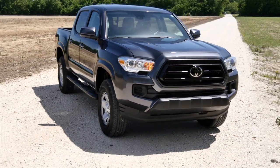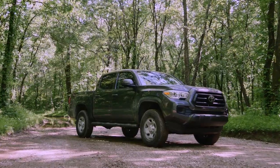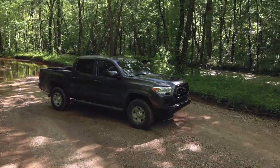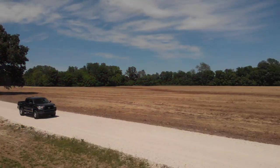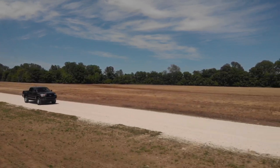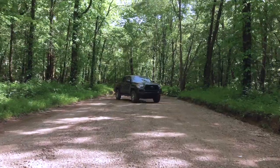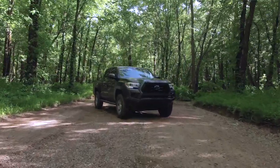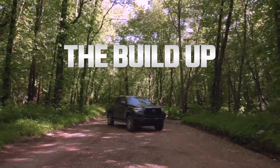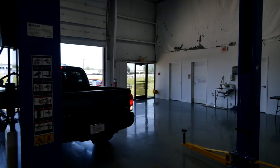This particular model isn't a premium model — for instance, it has a steel wheel package, which we're changing. Toyota has got a great product; it's going to be a great platform to build on. We're going to take this and make a very well-rounded truck out of it — something you can daily drive or overland on the weekends. We're going to bring the cool factor up to a 10. This is a build-up featuring a 2021 Toyota Tacoma 4x4.